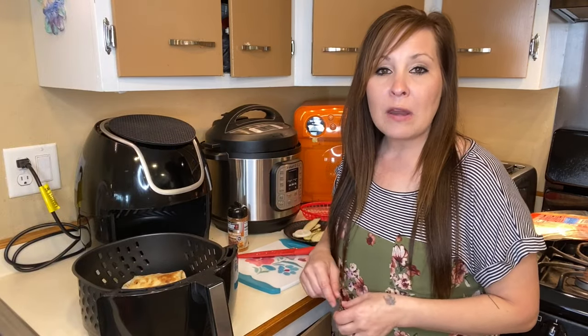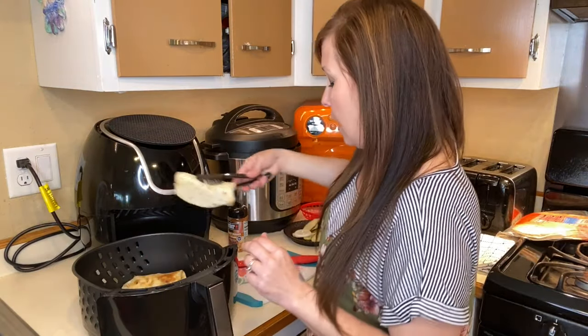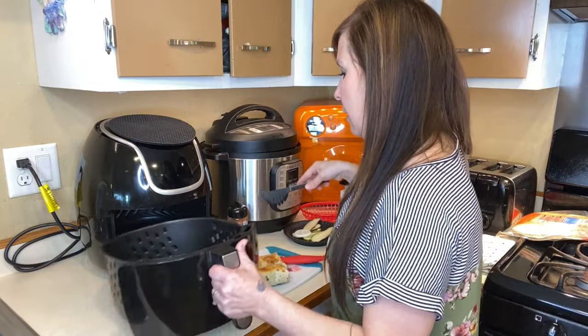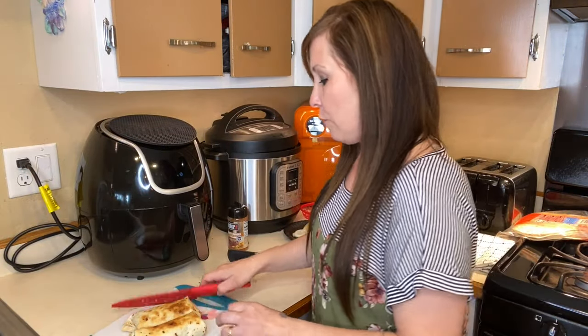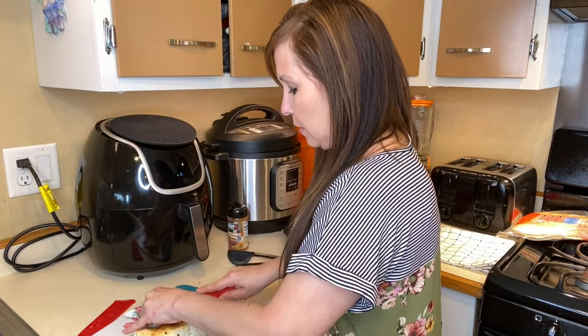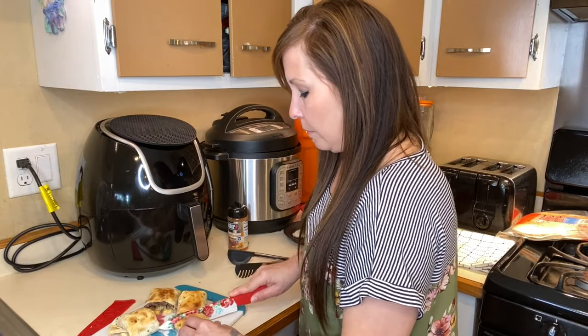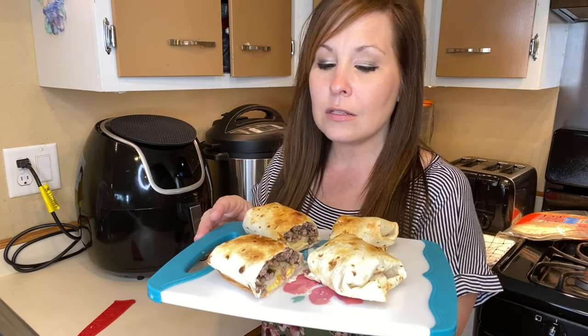We're going to let that cook up and check on it in four minutes. Okay, so it's been four minutes and they are fully cooked. We're going to go ahead and cut them so we can see how good they look on the inside. So that's what they look like — I'm kind of really excited to try these out. They look so good. When I saw this recipe I was like I needed to try it, so I'm hoping they taste as yummy as they look.